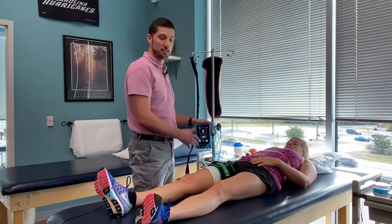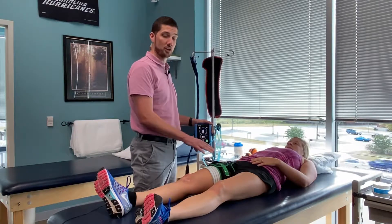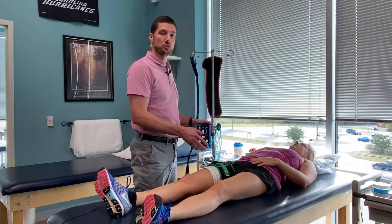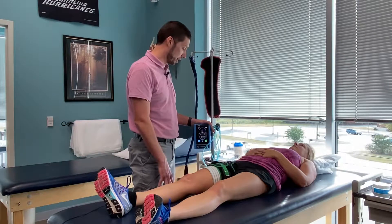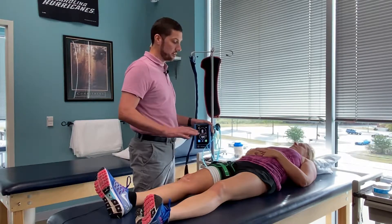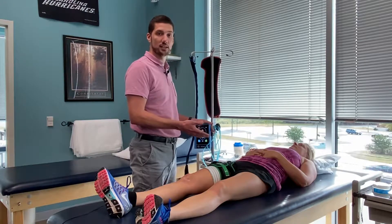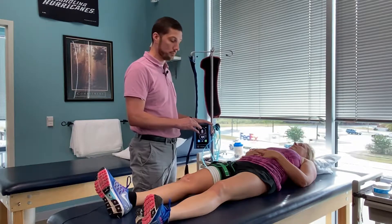In our clinic we use the Delphi tourniquet system. The benefit of this is that it has sensors within the actual cuffs themselves to allow for sensing the appropriate occlusion rate and sustaining that throughout the entire workout session. To begin, we'll have the individual lie on their back and calibrate the system, which will then tell us exactly what percentage we need to use during the exercise program.